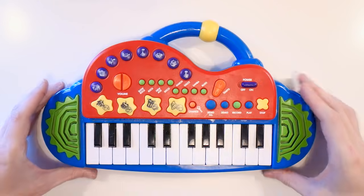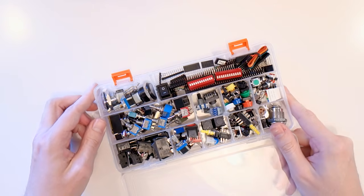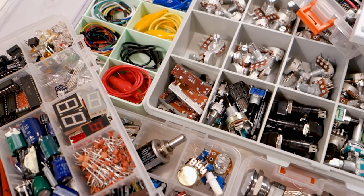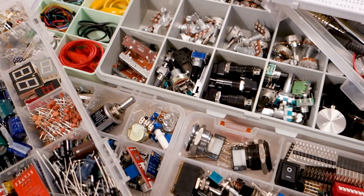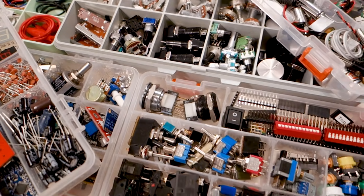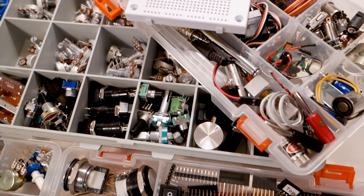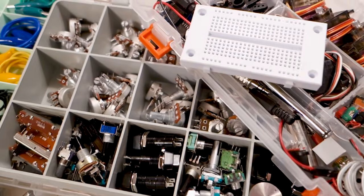To get started you're going to need your toy, which luckily we already have. It's also helpful if you have an assortment of different electronic components already, as the nature of circuit bending is to experiment and not to know what you need beforehand. Personally I have a hoarder instinct and I like salvaging interesting components and knobs from various broken electronics which cross my path.